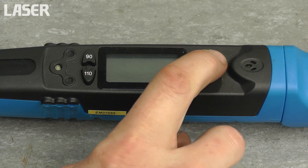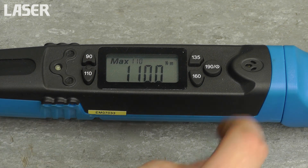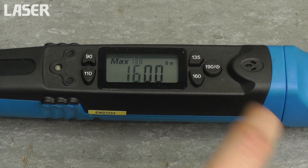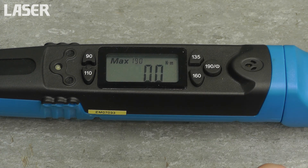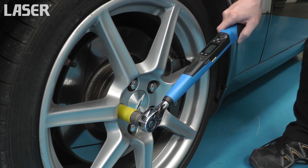This half-inch drive digital torque wrench is designed specifically for wheel nut tightening. The display is at 90 degrees to the ratchet head and features the five most commonly used torque presets. LED and audible torque indicators.